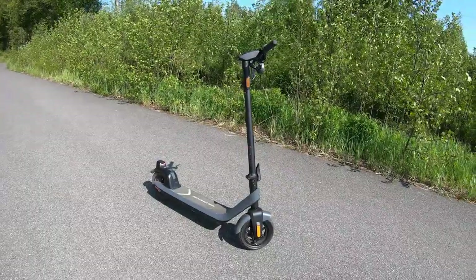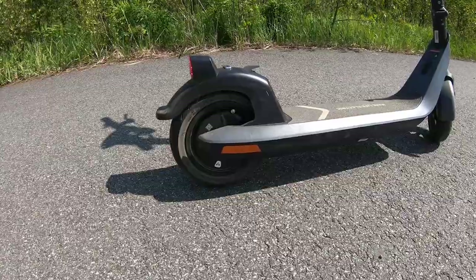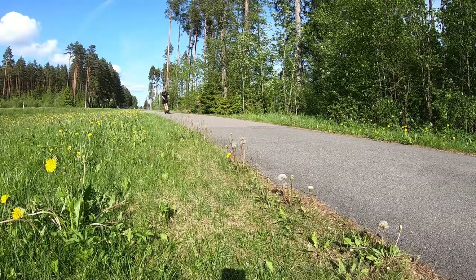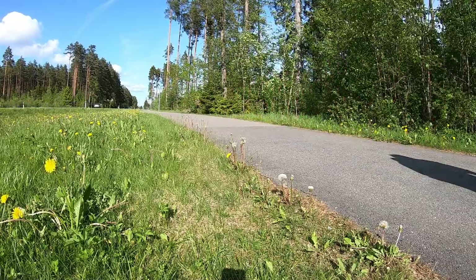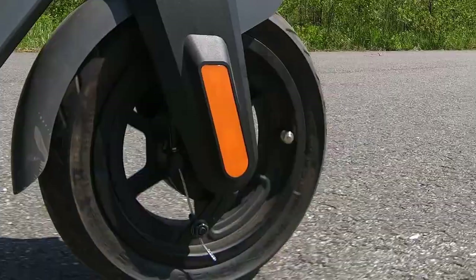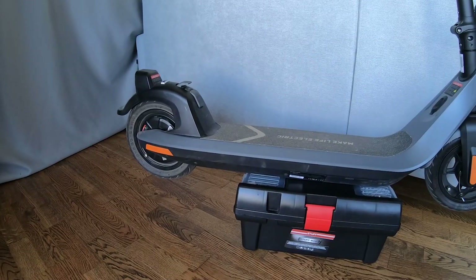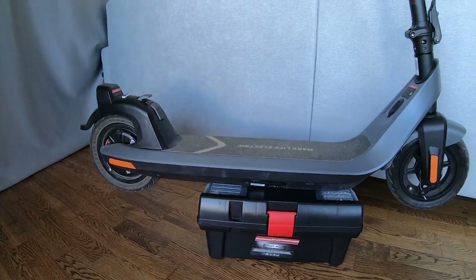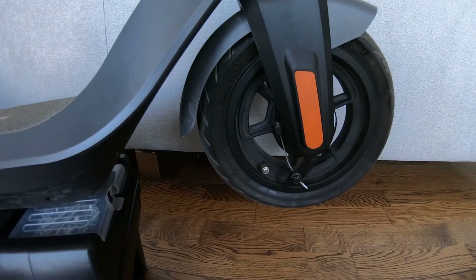I have here an electric scooter equipped with mechanical drum brakes at the front and an electronic brake at the rear. Overall it's a really good commuter scooter, but lately I have noticed that the brakes are not as good as they used to be. It's not because the scooter has bad brakes — they just need some adjusting. In this video I will show how to easily adjust electric scooter drum brakes and significantly improve the stopping power. It's really easy and takes just a couple of minutes.